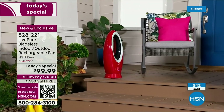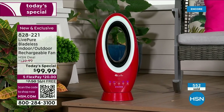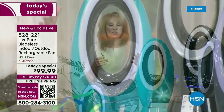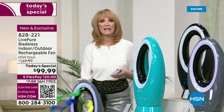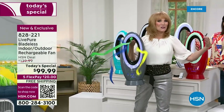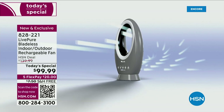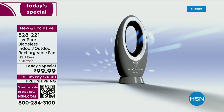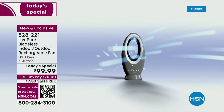You will be the envy of everyone as you're sitting in the bleachers with your own fan that will actually cool more than just you. Outside, that red looks spectacular on the porch. Don't forget, it is bladeless — so you take away the fear factor. If the dog or cat's tail gets close, it's okay. If you have children or grandchildren, you can't touch the blades. We've taken away that fear factor.